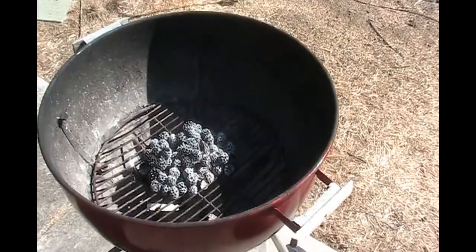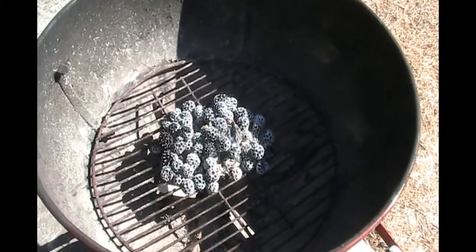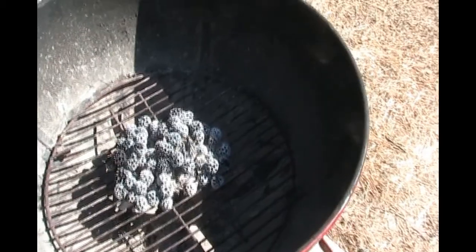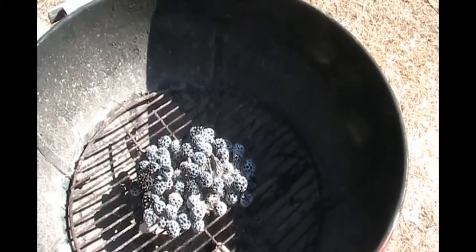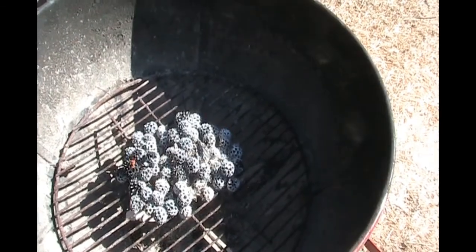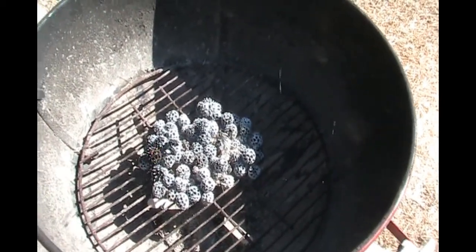This is two minutes even later and they've all pretty much burned out. Now there's still glowing hot coals, but the smoke is all gone. And those will just smolder for quite a while.